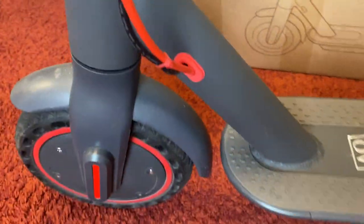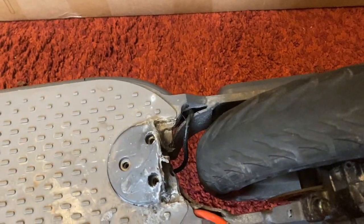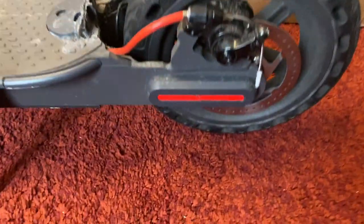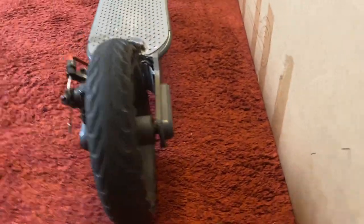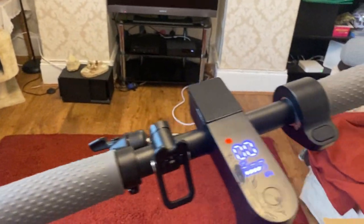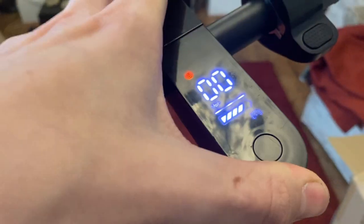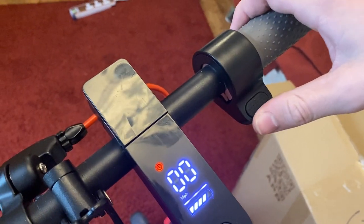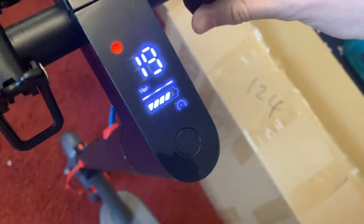Okay so the performance. This scooter does a claimed range of 30 to 35 kilometers and a speed of 19 miles an hour. In terms of the speed, I've been getting up to 19 miles an hour — that isn't false, that seems completely true. You do have to configure it up to 19 miles an hour in the app because out of the box it comes limited to around 15 miles an hour due to restrictions in some countries, but you just turn it up to 19 miles an hour and in sport mode it does that. The scooter has three different modes: standard mode which does 10 miles an hour, eco mode which does 15, and sport mode which does 19.